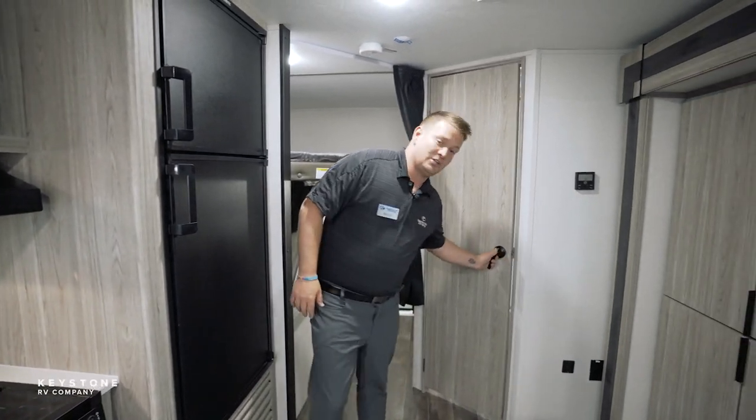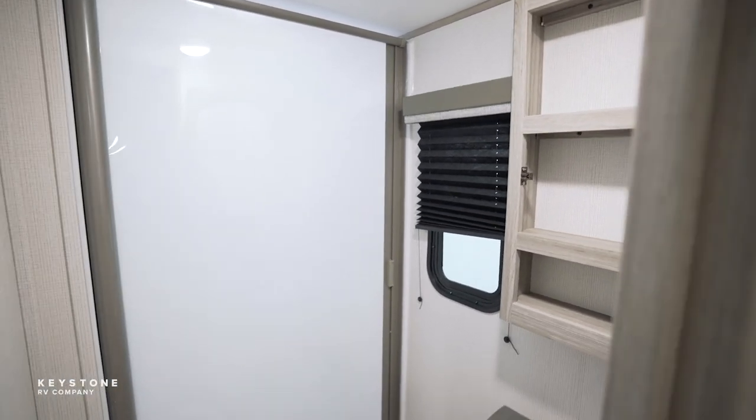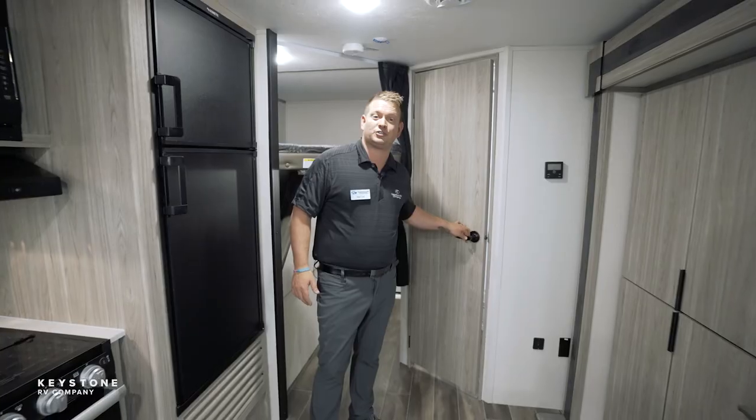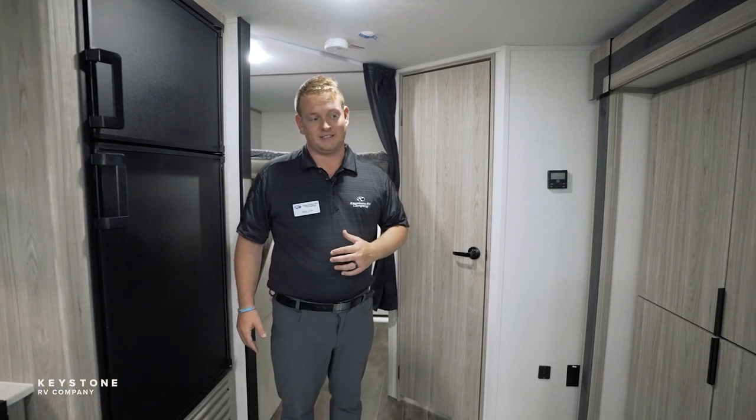Coming around to this side, you're going to have our Passport bathroom here. We got rid of our bathtubs, and we've got the large rectangular shower pan. Every single Passport bathroom also has a window and storage underneath the sink, along with the medicine cabinet above the sink.